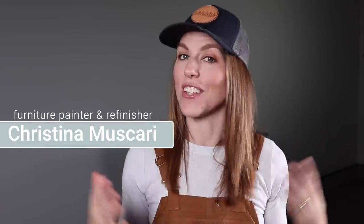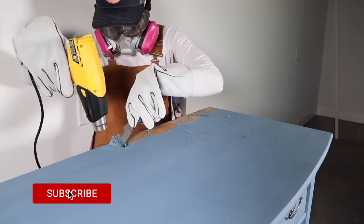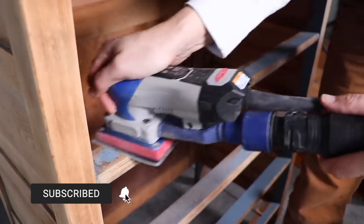Hi everybody, it's Christina from Pretty Distressed. Welcome back to my channel. In today's video, I'm going to make over a piece that I previously made over that's just not selling. I want to make it more modern and more accessible to a wider audience, so if you want to see this makeover of a makeover, just keep watching.